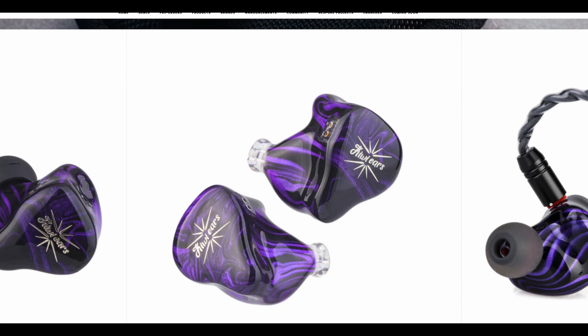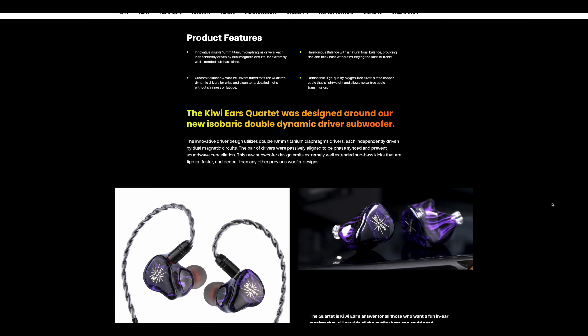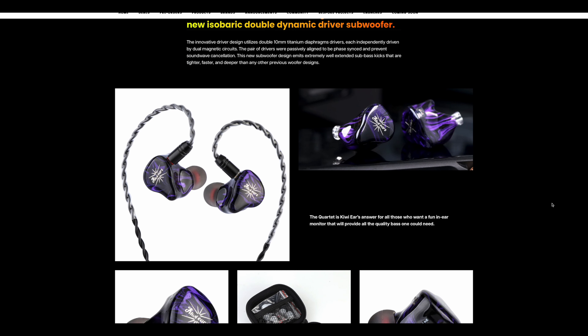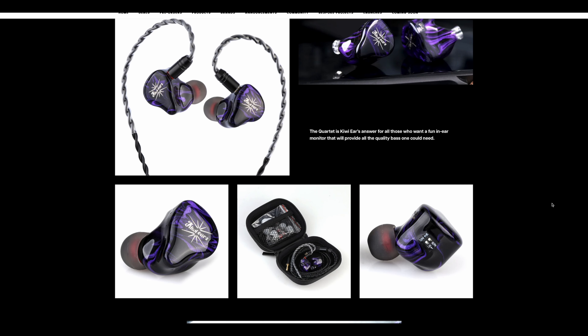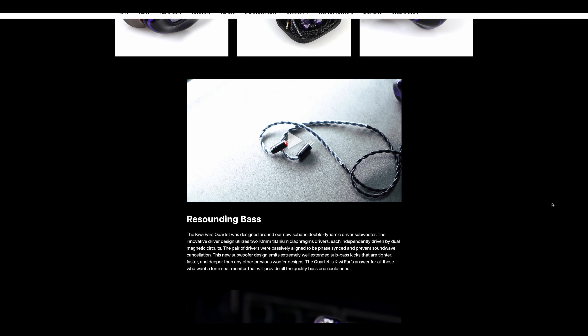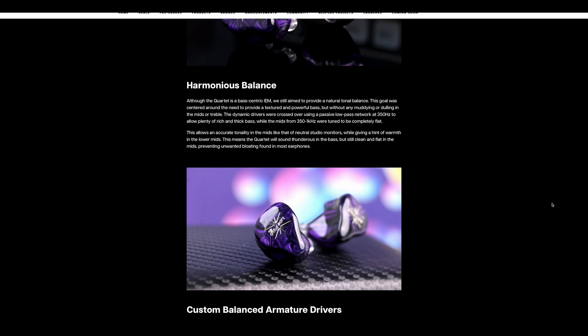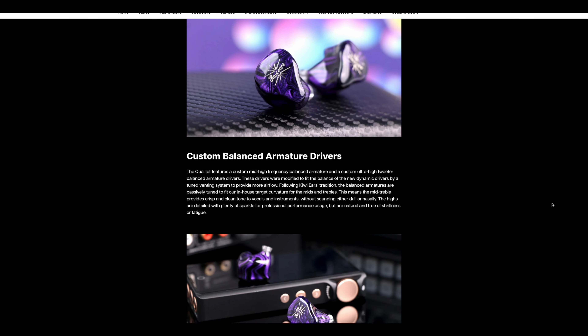Kiwi Ears says that each double driver is independently driven by dual magnetic circuits, claiming this will result in well-extended sub-bass kicks. Further, Kiwi says the Quartet will provide crisp, clean tone and detailed highs without shrillness or fatigue. It seems Kiwi Ears has a very specific goal for the Quartet — they want to put emphasis on bass. A vague description they use is that the bass is 'rich and thick without muddying the mids or treble.'